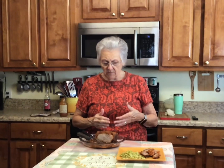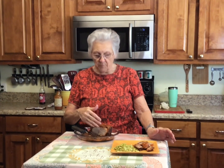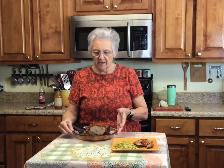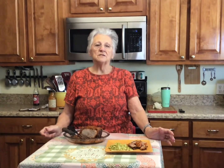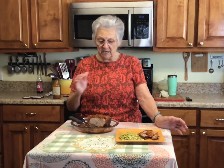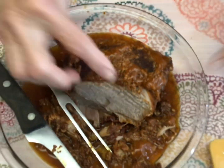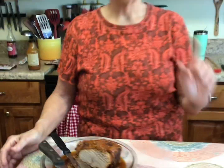Mmm, that is so good! So if you're ever at Aldi's — it is just a little bit spicy, especially around the edges, but when you cut down into it that spice doesn't go all the way through. Get one of these. They're really worth the money. It's a two and a half pound piece of meat, boneless, all lean meat with a little bit of fat around the edges, and it's absolutely delicious.